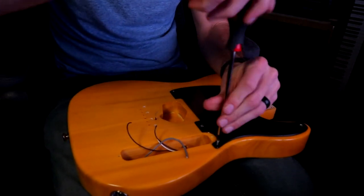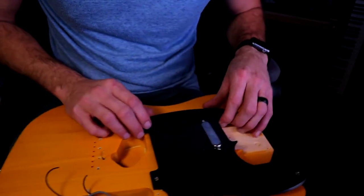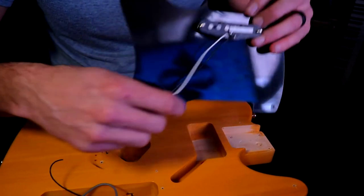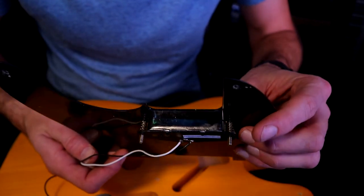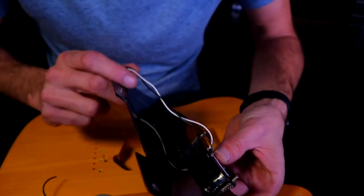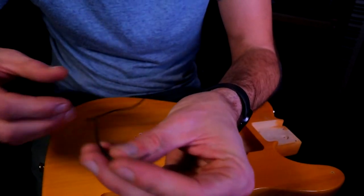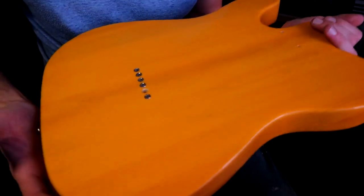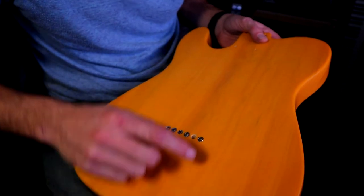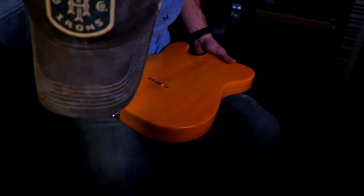Let's pull the pickguard. Here is the neck pickup. I'm not going to pull the input jack. There is our ground wire for our bridge. And that's it pretty much.